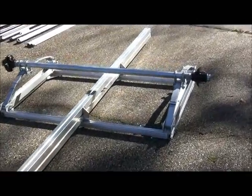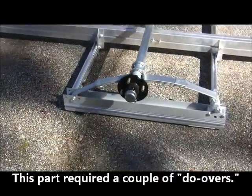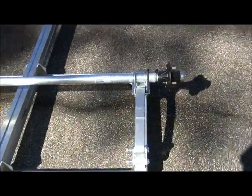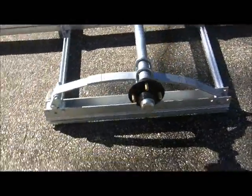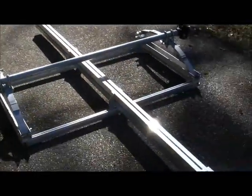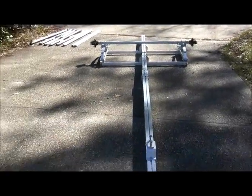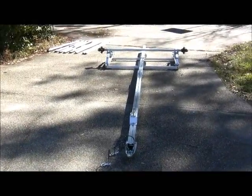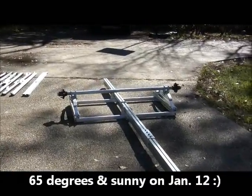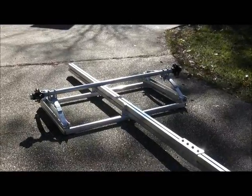The frame and spring assembly and axle assembly has been started. We've got a few more bolts to tighten, but it's coming along. We're now going to take a break and take the boat out for lunch because it is a beautiful January 12th day here in Gulf Shores, Alabama. Catch you on the flip side of lunch.